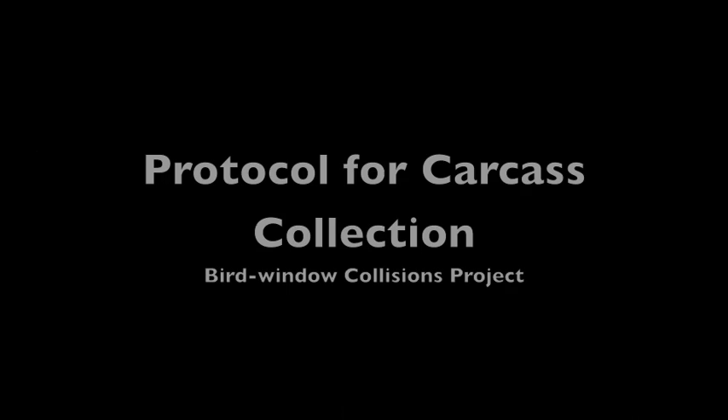The only thing missing from this video is that field workers should carry those double-bagged carcasses in plastic grocery bags. I hope this video was helpful in showing you and field workers how to process a carcass collected out in the field. Thanks.